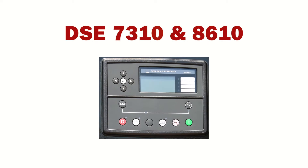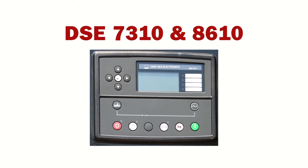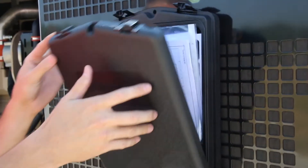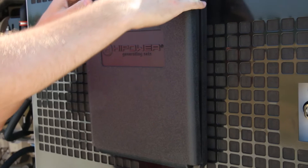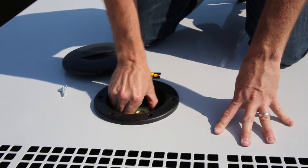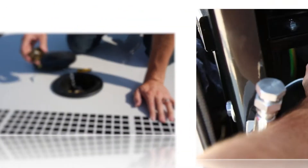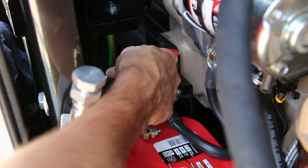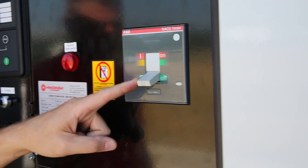The next demonstration covers rental sets fitted with the DSE 7310 and 8610 controllers. Before starting, locate the manual as indicated and fully familiarize yourself with its contents. Check the oil level as indicated. On enclosed sets, check the coolant level by removing the cover as shown on the enclosure roof above the radiator. Turn the battery disconnect switch to the on position and ensure the mainline circuit breaker is in the off position.